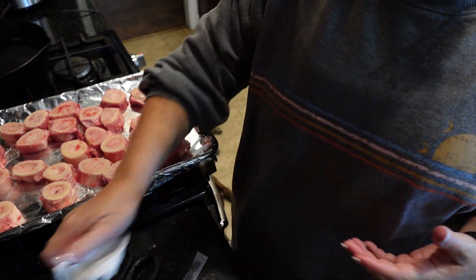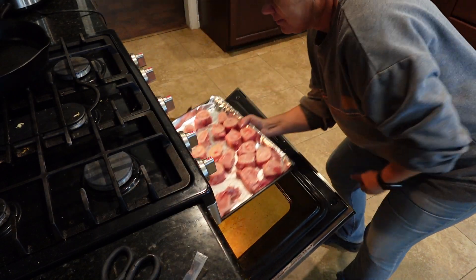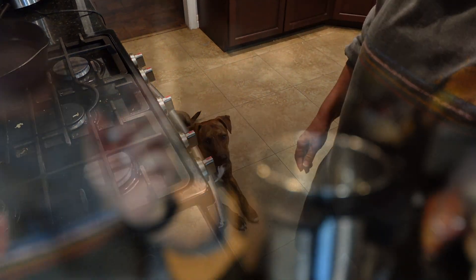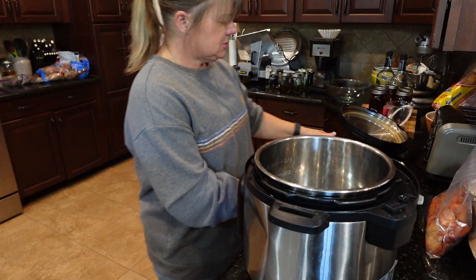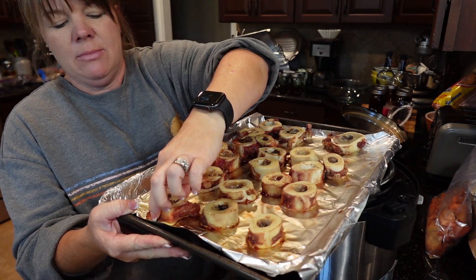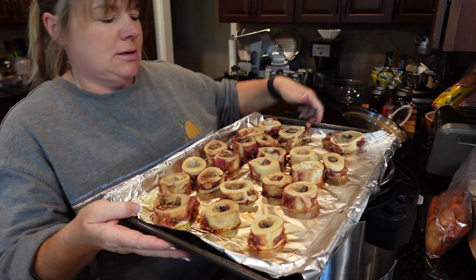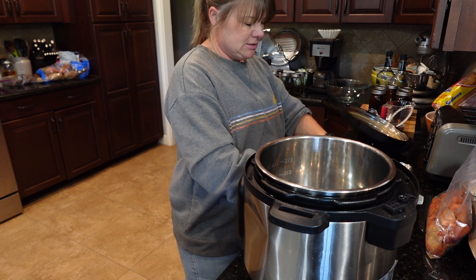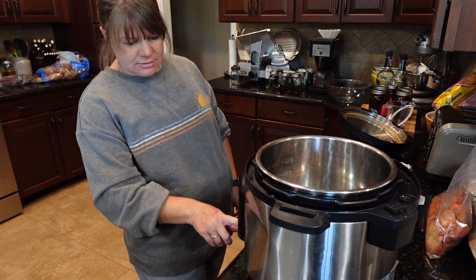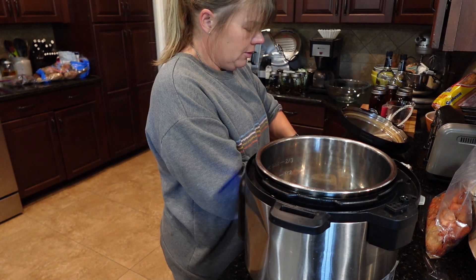Our bones are done roasting — they've kind of come down to room temperature, but the marrow is all cooked inside and there's a little bit of meat on the outside that's cooked too. So we're going to throw these in the Instant Pot, put it on sauté, and put the water in there so it'll start coming up to a boil.